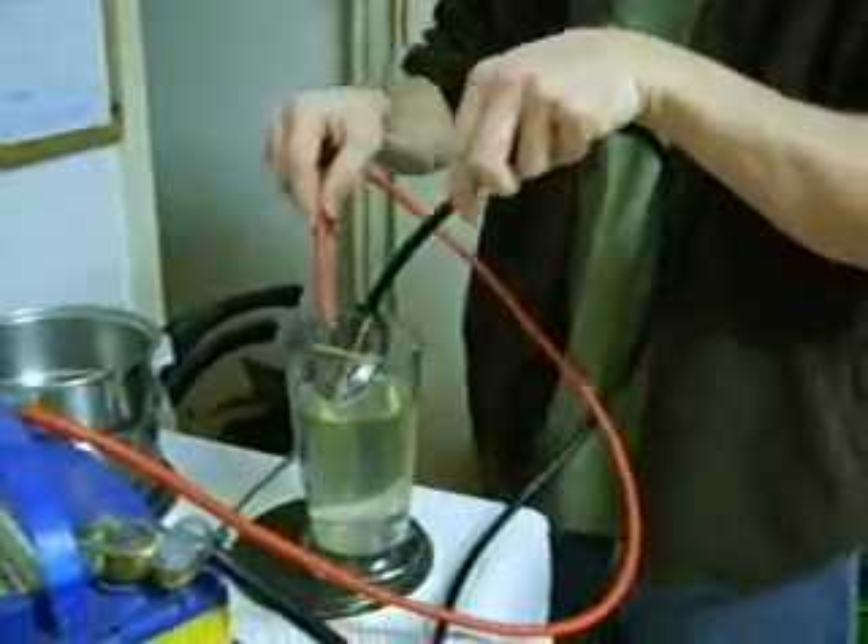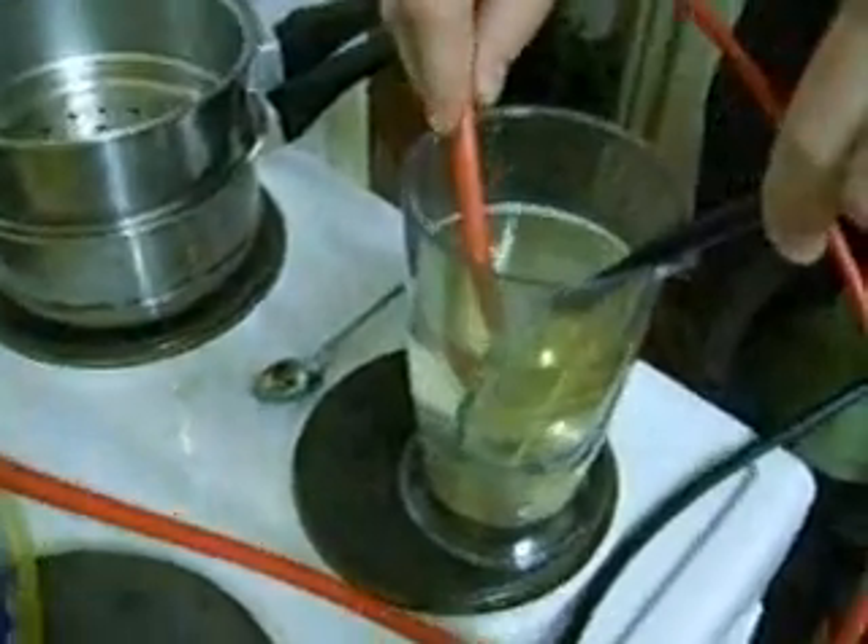I'm just going to put this in here and see if we can get some hydrogen. There we go, straight away.